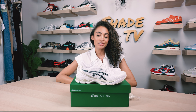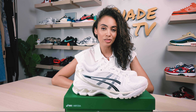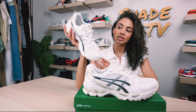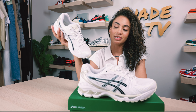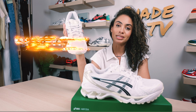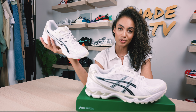Welcome back everyone to another unboxing and review. If you're joining us for the first time, welcome in. Today we're going over the most recent collaboration done with Asics and Aritzia — the Gel Kayano 14 silhouette, one of my favorites and an amazing lifestyle sneaker you can really dress up and down. We'll go through the overview, size and fit, how I style this colorway, and then conclude with how well these are doing on the resale market. Let's jump right into it.